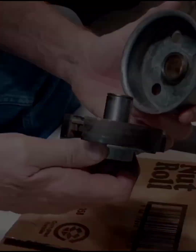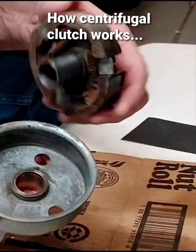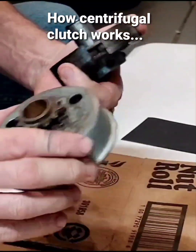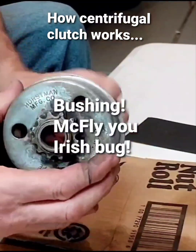I'm going to show you how a centrifugal clutch works. Now this piece here goes into this drum. This is like a brass insert sort of thing — I can't remember what it's really called. It fits in like this.